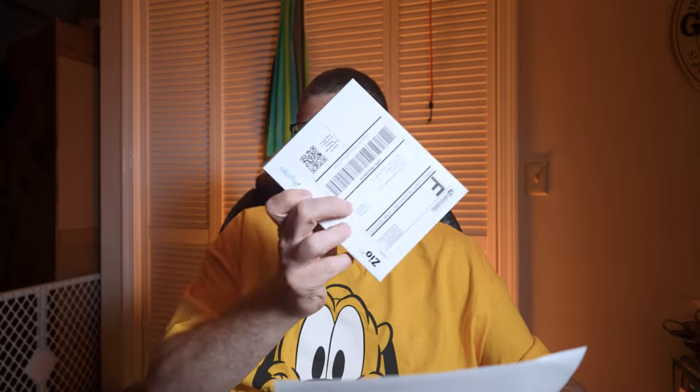Step three: return. Remove your Zio at the end of the prescribed wear time and place it into the blue box in your system log and drop it into the mailbox. The box is pre-addressed and prepaid. Step four: review. Once we receive your Zio, we'll send a report to your healthcare provider. Note: the Zio is the property of iRhythm Technologies — please return it to avoid being charged for an unreturned monitor.